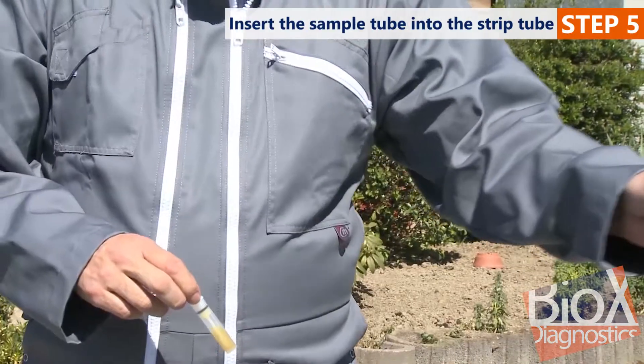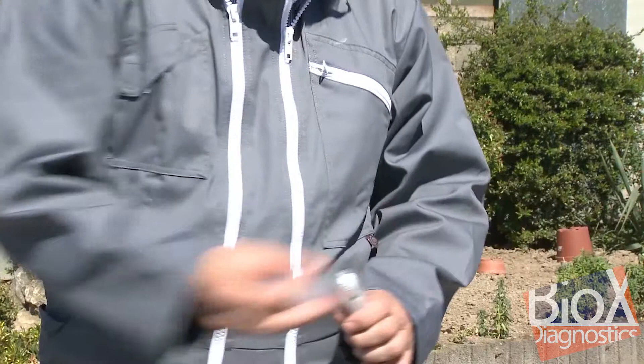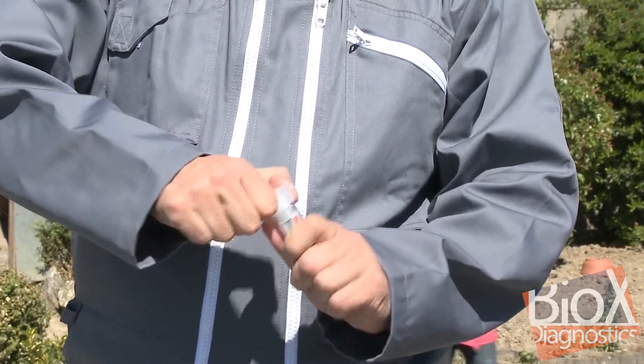Next, slide the small specimen tube into the large immunochromatography strip tube and screw the cap on tight. Two sharp clicks must be heard, indicating that the holes at the top and bottom of the specimen tube have been punched out.